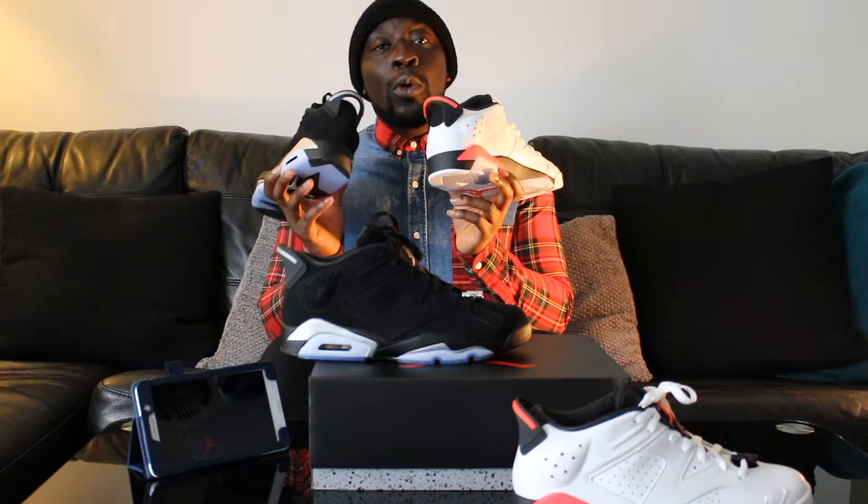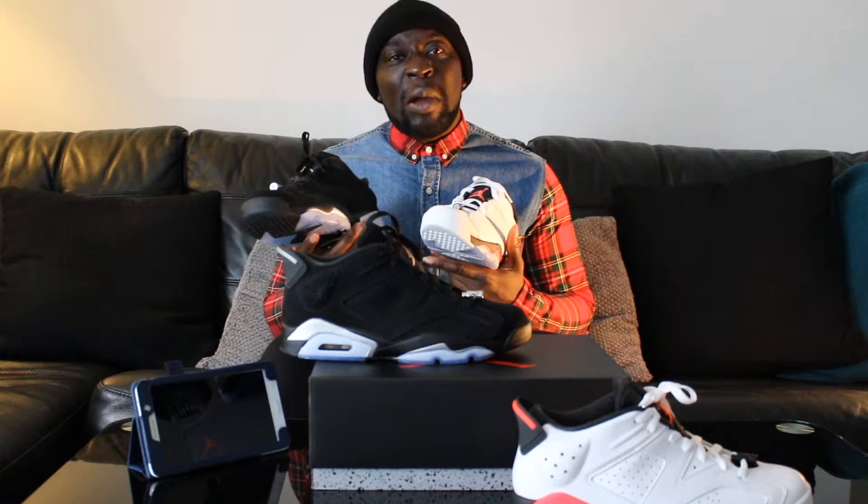The molded tab on the back of the heel is more apparent in the mid and high versions — these are the lows obviously, so the Achilles area doesn't have as much of the molded feature. But you still have the Porsche-inspired rear ball tab. Not too comprehensive, just a brief brush up on the Jordans and the history behind them.